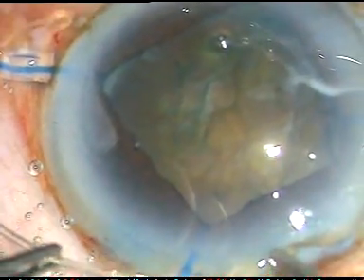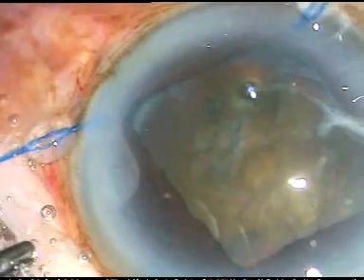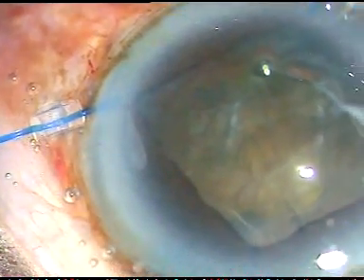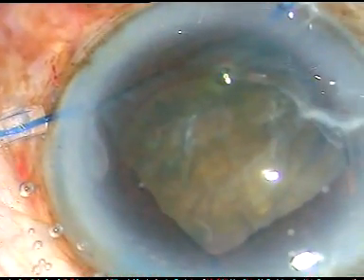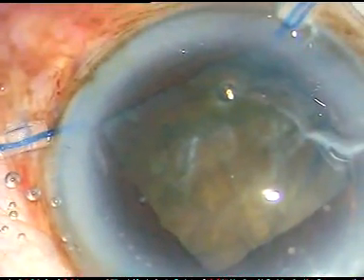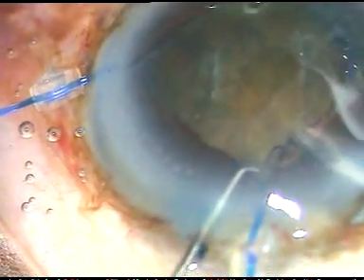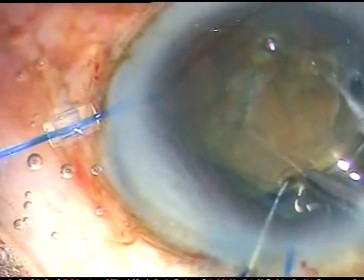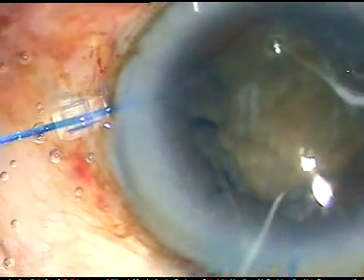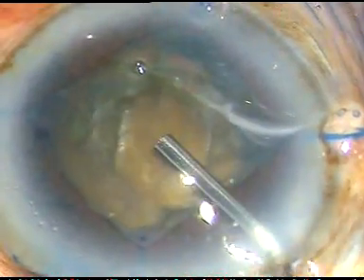The leading haptic goes underneath the capsular margin and I am gradually pushing the CTR. As I come near the trailing end, I take a McPherson's forceps, hold very near to the eyelet, go into the anterior chamber. I take a Sinskey hook in my left hand, and the prong of the Sinskey hook goes into the eyelet of the trailing end. When I am very sure, I go underneath the rhexis margin and release the CTR. Thus the CTR takes its position at the equator of the capsular bag. I am very much relieved that the bag is nicely supported.